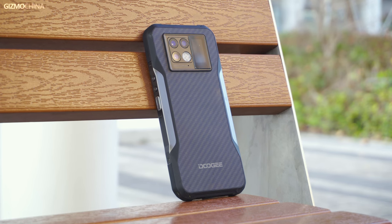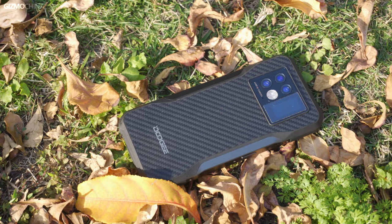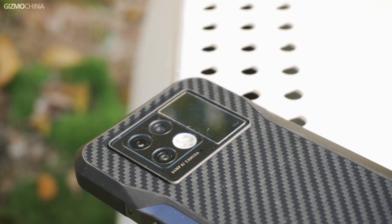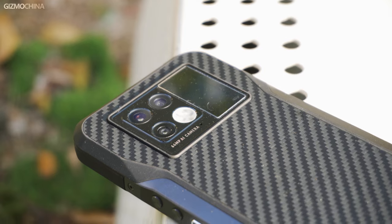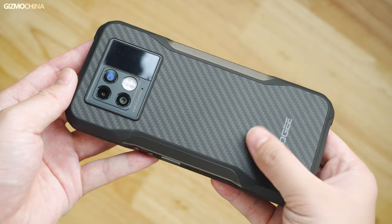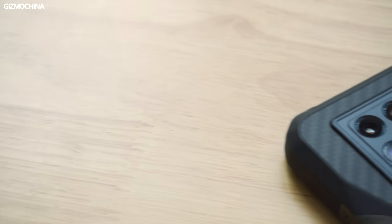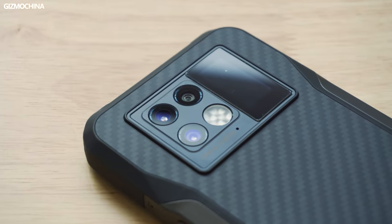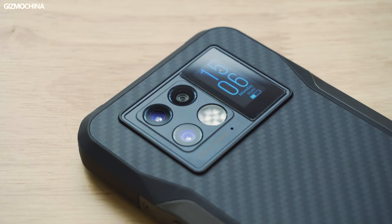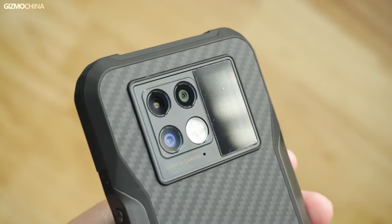I thought there would be nothing much to say about the design of a rugged phone — just a rubberized case with a few cameras in the middle and some screws on the bezel. But the design of the V20 does have some unique features. The rubber around the perimeter is not very raised and the overall look is relatively flat. The material on the back is real carbon fiber, very smooth to the touch and not easily damaged. The most notable feature is the camera module — rectangular camera modules are common, but the small screen next to it is very interesting. It's a small touch display that can show the time and switch songs, and it also comes with a tempered film pre-applied.